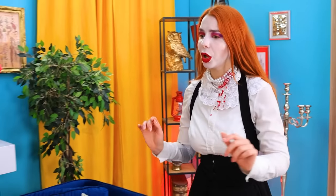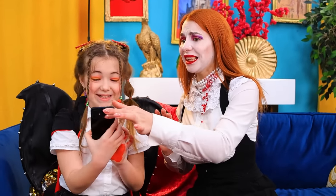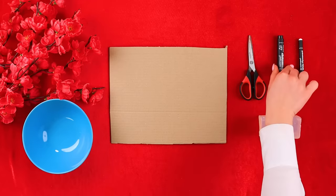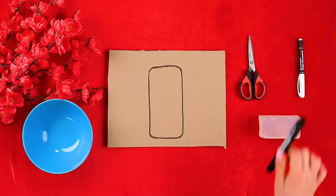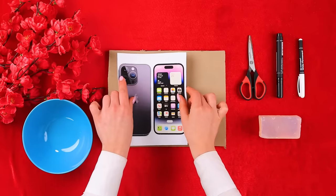Everything's okay! Are you all right? Yeah! Cool! I don't think we need it now! Go play! You'll see everything soon! Draw the shape of our phone on a piece of cardboard!